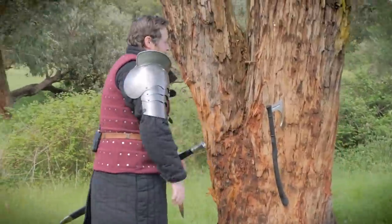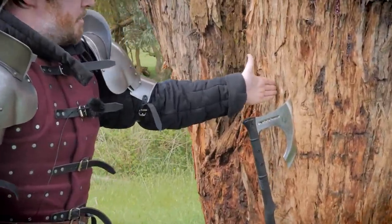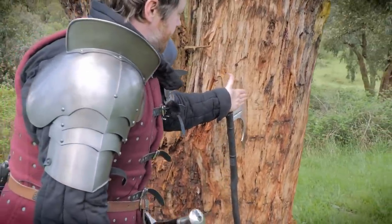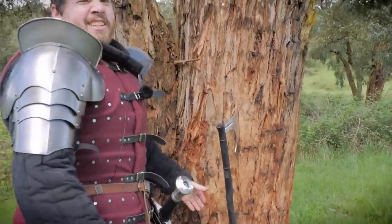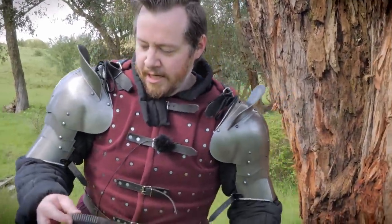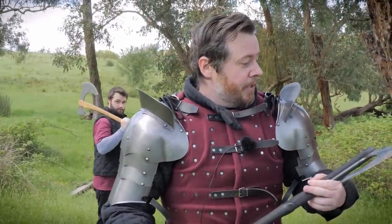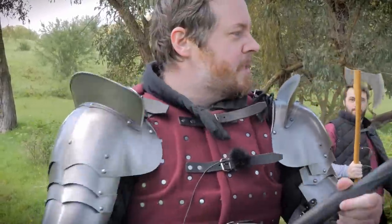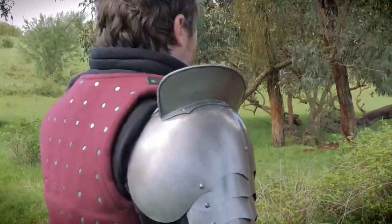Look at how off-angle that is — it should be straight but it's like that. Still stuck in though. So even at a bad angle it still lodges in. Final conclusions on that spin: the off-angle throw demonstrates clearly that when the axe hits at an angle like this, it can still catch, but you can see how much harder it is to get a clean bite versus a straight-on hit.